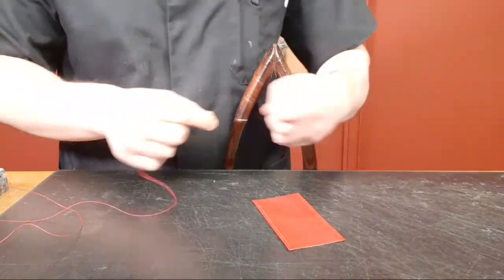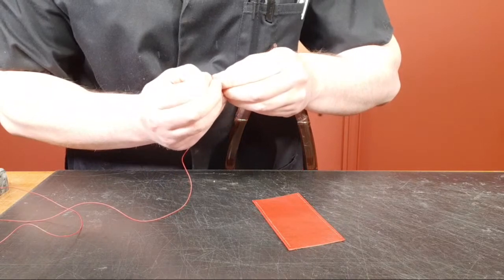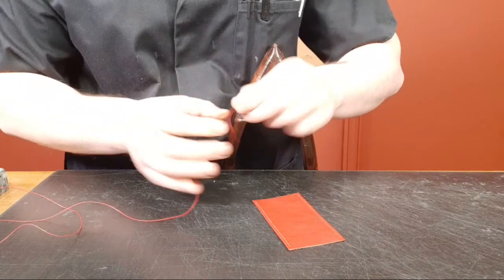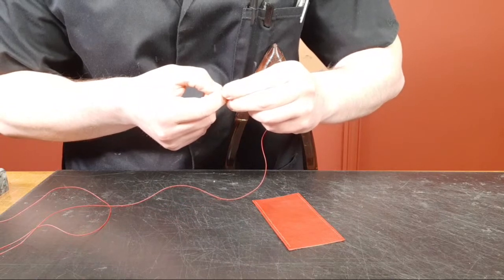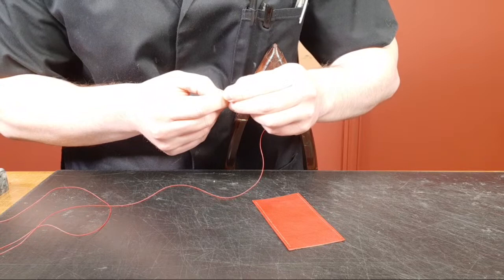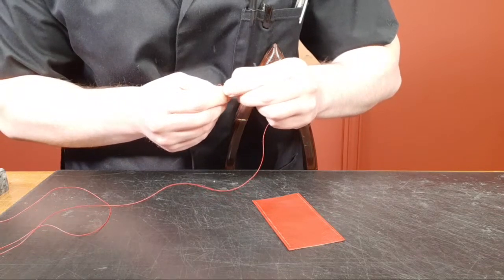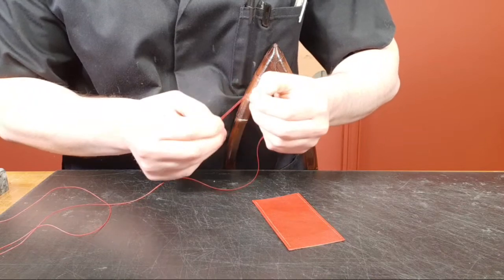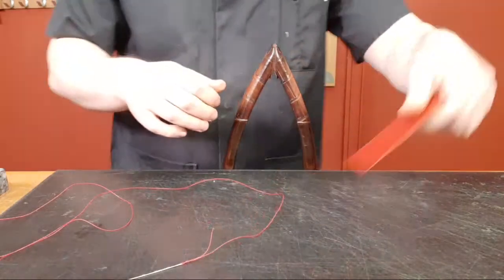So if you go to leathercraftmasterclass.com you will see what I do. So threading these needles — a couple of locks in there.